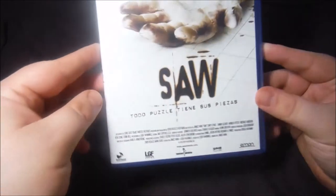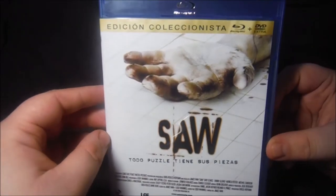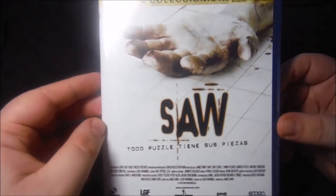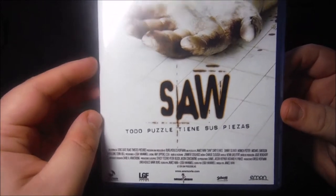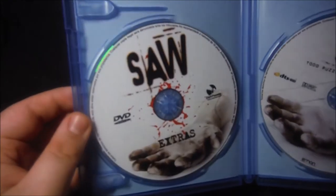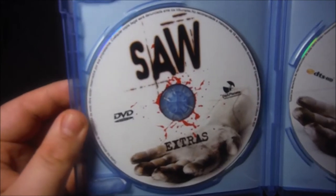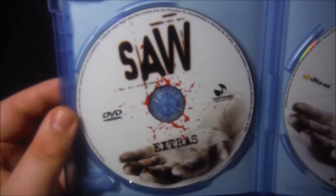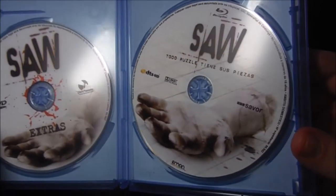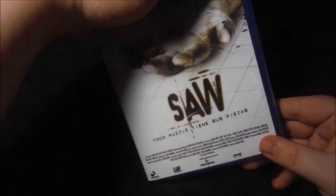En la portada podemos encontrar la carátula de la mano, y también nos indica que es una edición coleccionista. Al abrir el disco, podéis comprobar que tenemos un disco de extras, el DVD, el disco Blu-ray con la película, y además un mini póster que paso a mostraros a continuación.